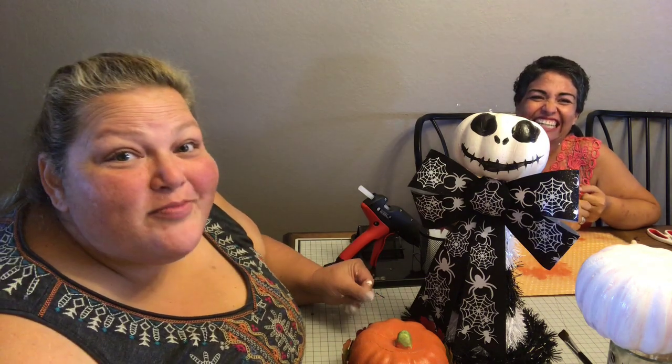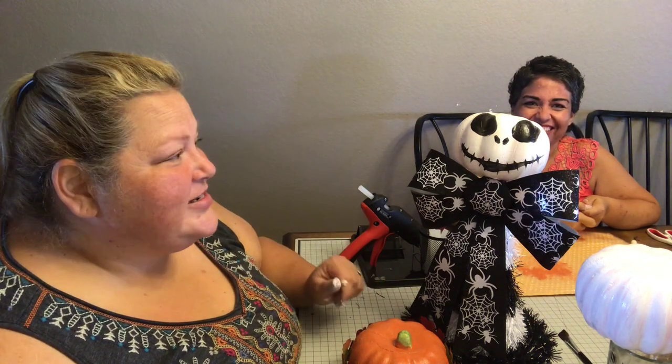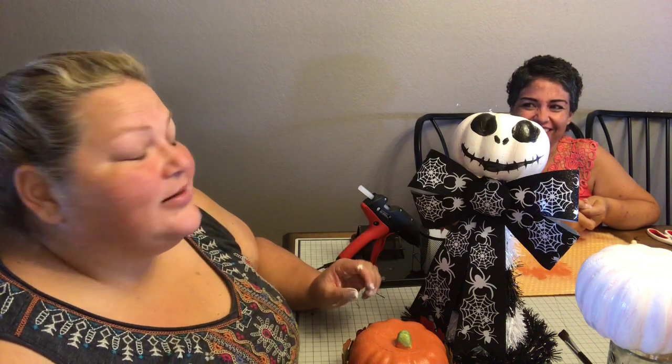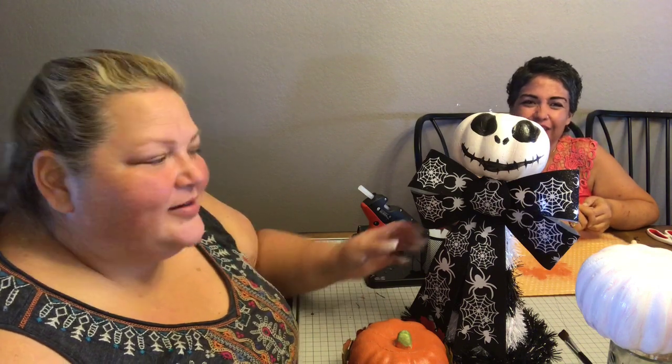No thumbs down — we've had a difficult enough time already! If you want to see more, make sure you subscribe. I promise they're not all this crazy, wacky, and long. I don't edit, so there you go. All right beauties, have a wonderful day — bye, talk to you later!